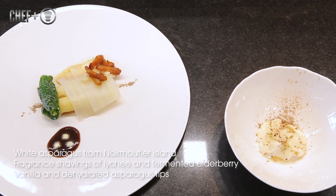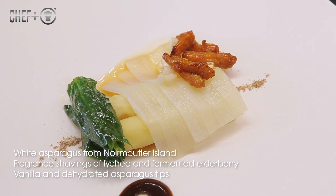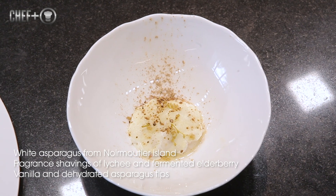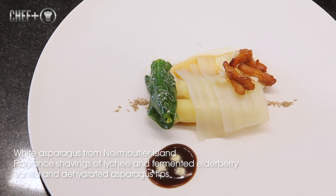That's it. We have white asparagus from Noirmoutier Island, fragrance shaving of lychee and fermented elderberry, vanilla, and dehydrated asparagus tips.